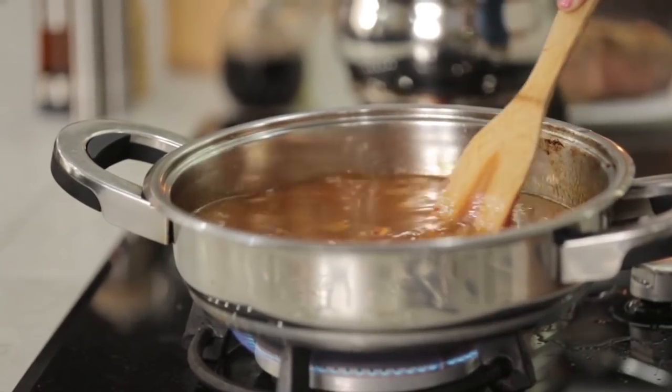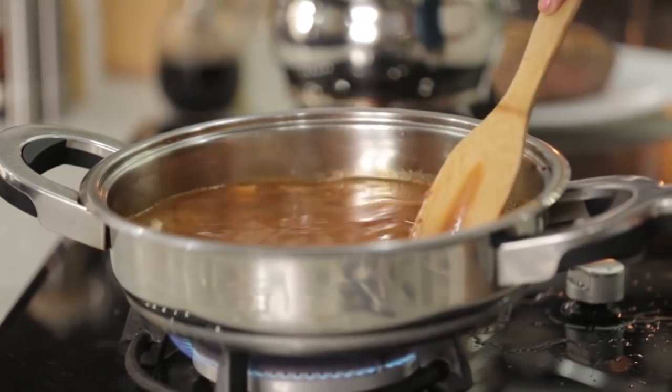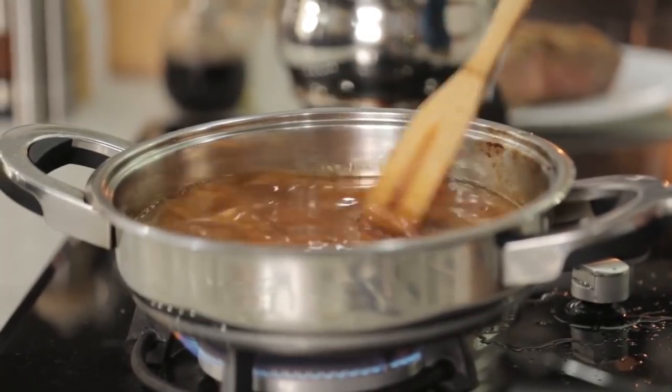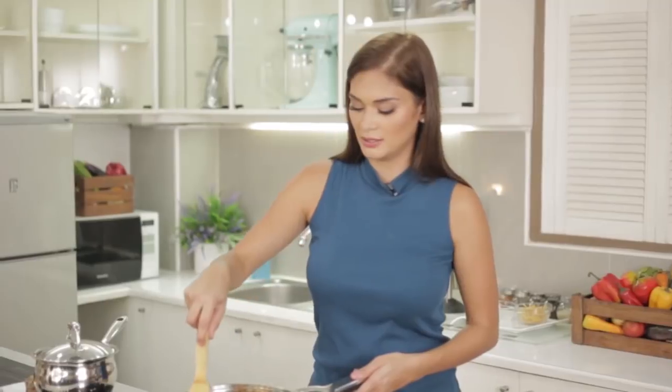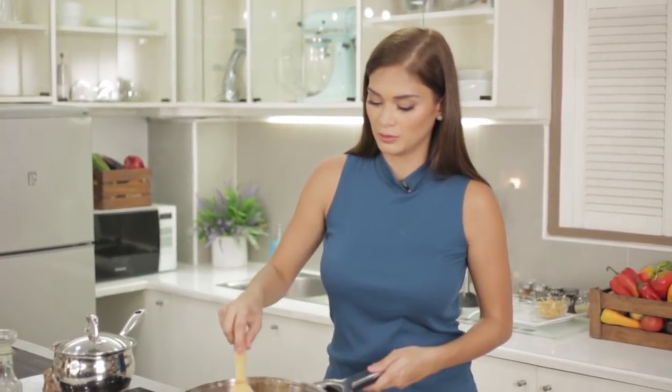What does it mean for the acidity to go away? It means the sourness will disappear and be replaced by a sweet flavor. So you can try it after a few minutes and you'll notice the difference once the tomato paste is cooked.